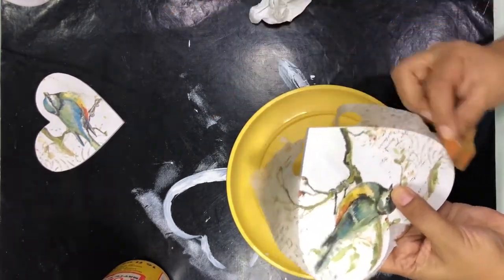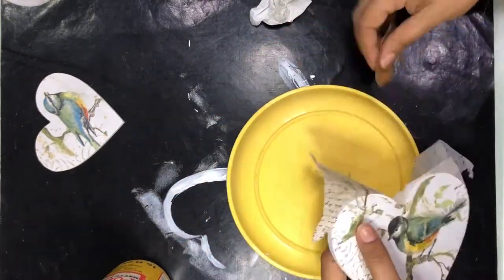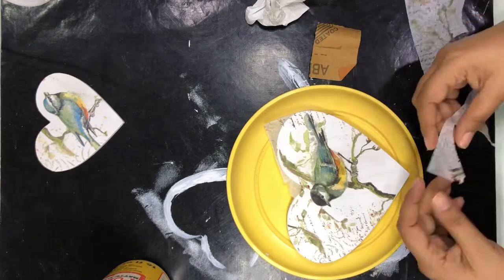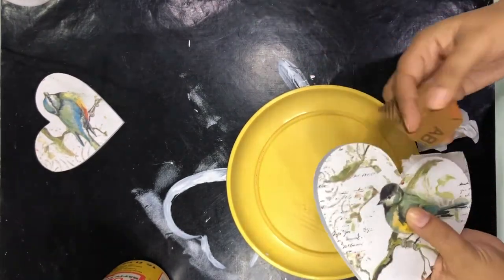I have placed the napkin on both MDF hearts, and now that the sanding is done, I'm going to seal it with a layer of Mod Podge — something I always keep stressing about. This is a very, very important step.